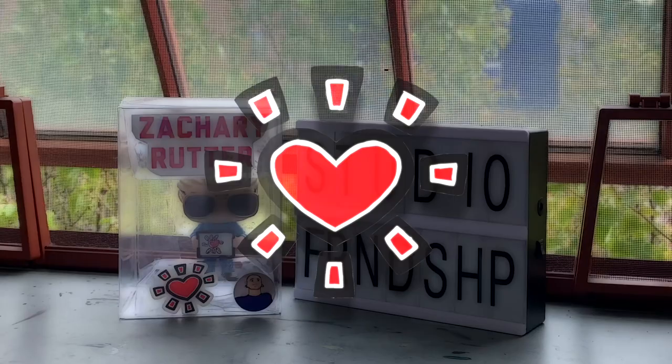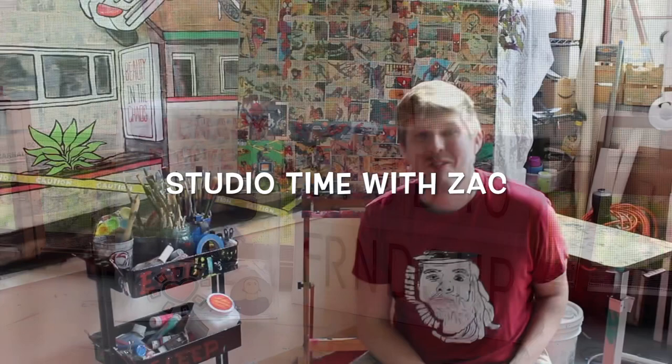Welcome to episode 2 of Studio Time with Zach. My name is Zachary Rudder and today we are going to be painting this.